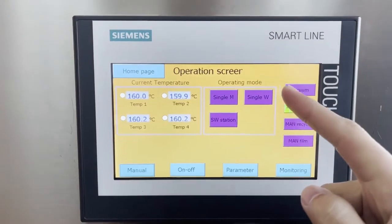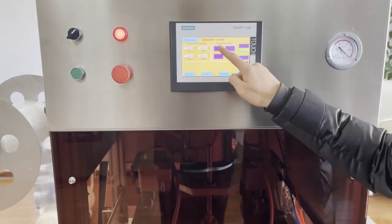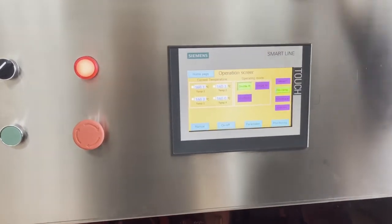This is the operating mode. This is single mode — only one person can work from this side. Double mode — two people can work at the same time.